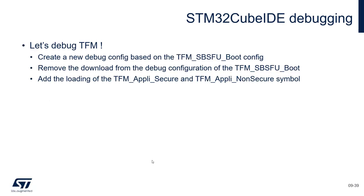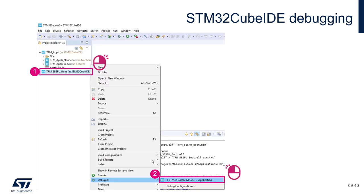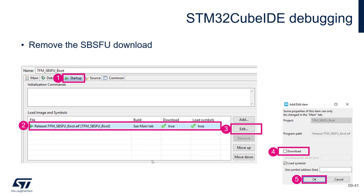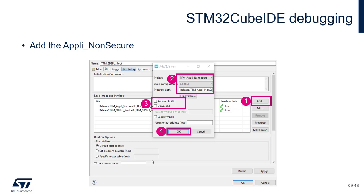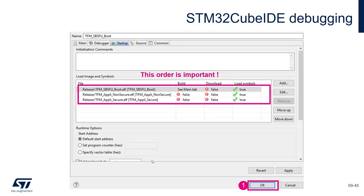So let's debug. We need to create a new debug configuration. We will remove the download of the TFM SBSFU because it's already flashed on our target, then add the load of the TFM Appli Secure and Non-Secure symbols. The steps are: create a debug configuration based on the TFM SBSFU boot, remove the download of it, then add the loading of the symbol of the Appli Secure, and the symbol of the Appli Non-Secure, putting them in the correct order.